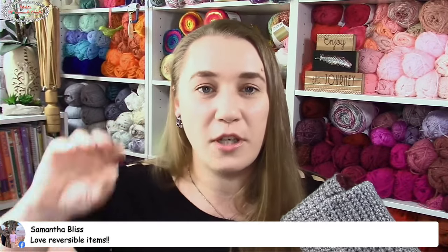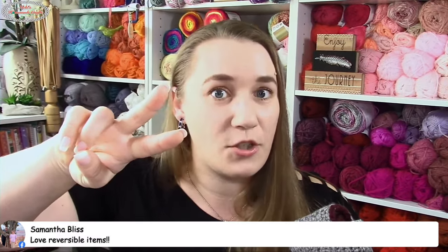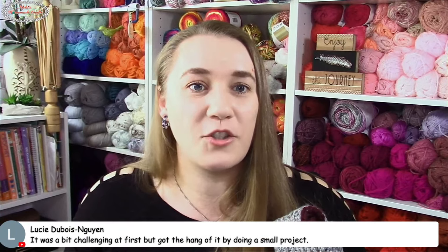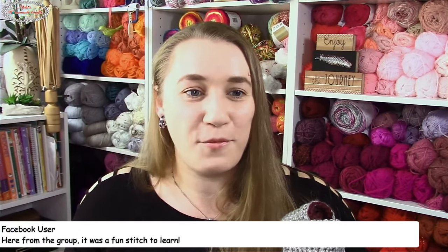Would you guys love a mystery crochet-along that from beginning to end you know it's reversible, but you still don't know what you're making? Let me know! Please share the stream if you're on YouTube or my Facebook page. It looks like a lot of you want a reversible mystery crochet-along — I'm totally for it. I love taking your ideas and putting them into my calendar.